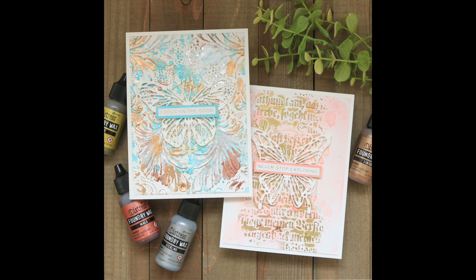Distress Foundry Wax is the latest new product from Tim Holtz and I have to admit that I haven't been this excited about a new product in a very long time. I think this one has me so excited because it's something I've been hoping Tim Holtz would add to his line of products, but with the twist that only Tim Holtz knows how to do. After having time to play and create with it, he has definitely achieved just that.